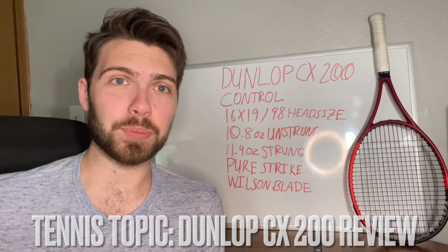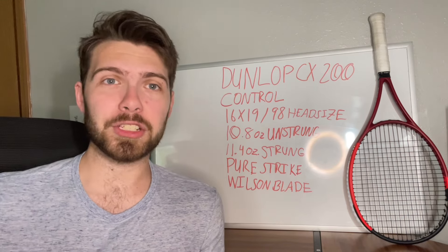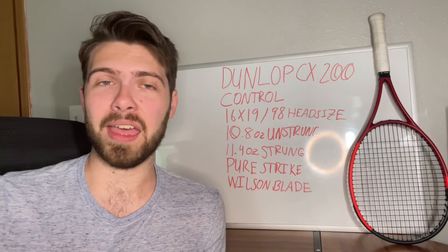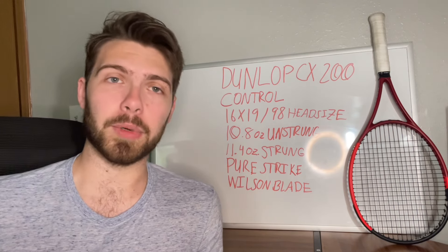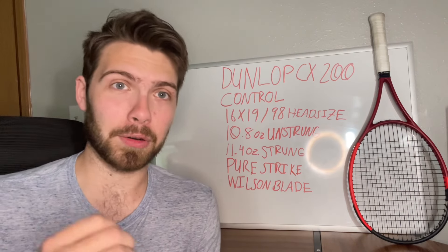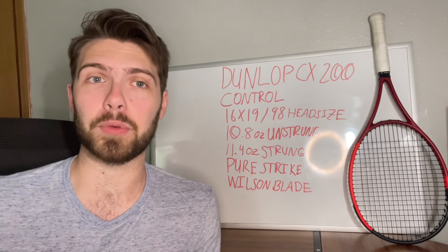Dunlop's been around for decades, people have seen Dunlop, they know about it, but they just may not play with it because the big four in tennis right now — Wilson, Head, Babolat, and Yonex — those ones have essentially been dominating the market. Dunlop's still here though, they're still kicking and they still make amazing rackets that are extremely comparable to the rackets that you see from these other four companies.